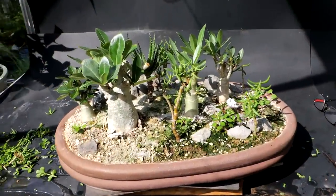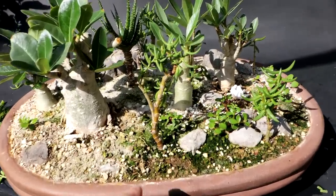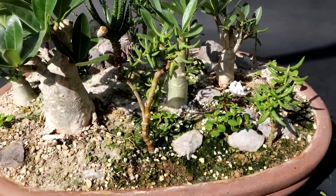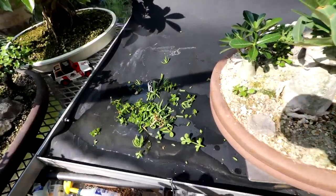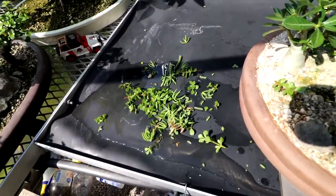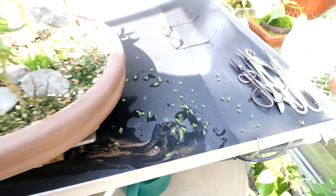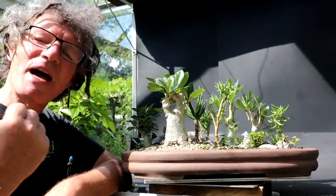I would like to display this forest in the Toronto Bonsai Society's fall show, so I think I'll leave all this landscape work until it's closer to showtime — no sense taking it off now and then having to do it again. Today was just some light trimming of some of the plants in my desert rose forest — sort of maintenance work to the forest.